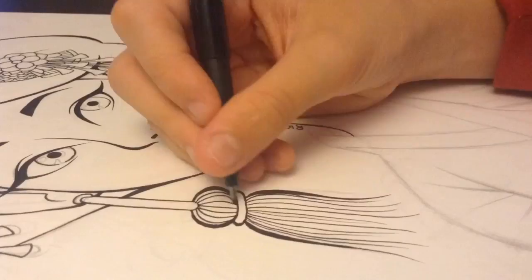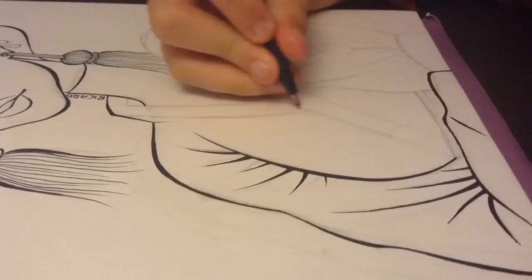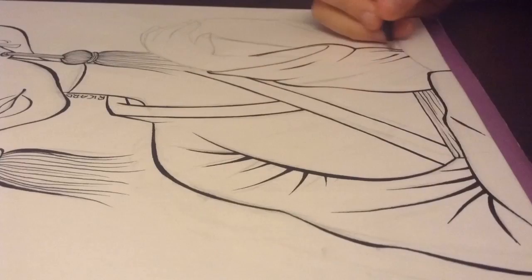Now I am inking the kimono, which also took very long because I wanted to make sure I got all the folds right. I'm finishing the inking now — I added so many folds, I can't even count them.